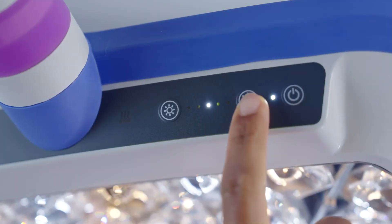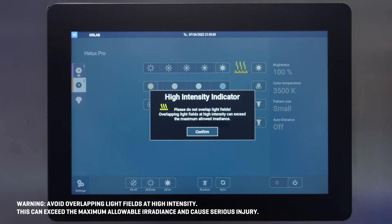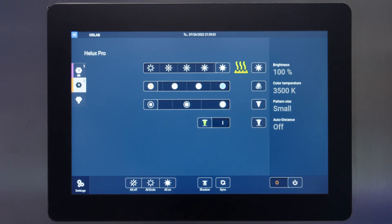If both light heads reach an intensity of 80% or more, the light intensity indicator is activated on both the light head and control panel. Confirm the light intensity message on the control panel to resume using the control panel features. This indicator brings high intensity light safety awareness to the surgical team.